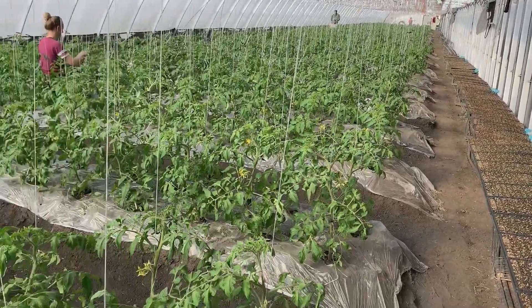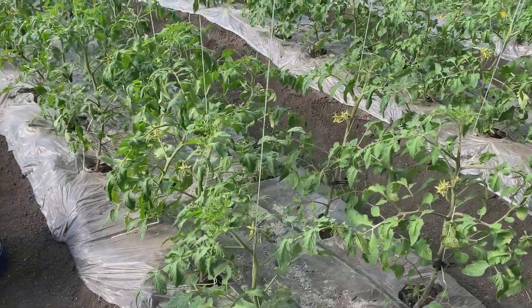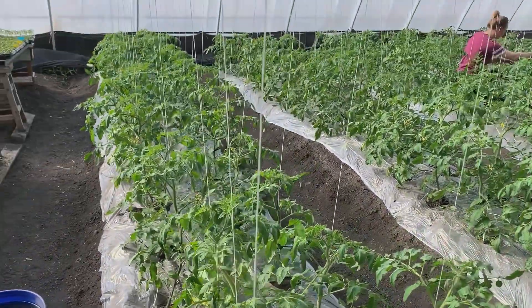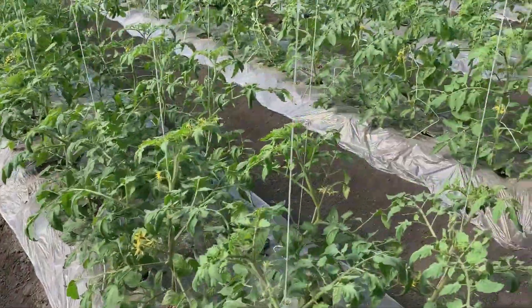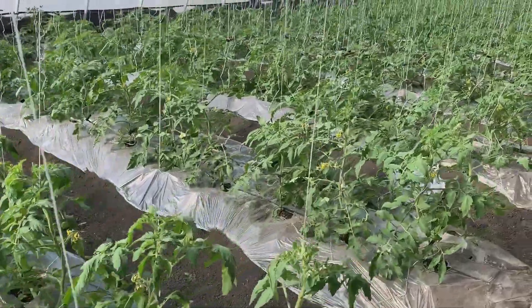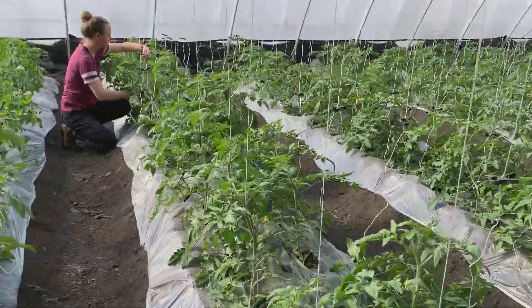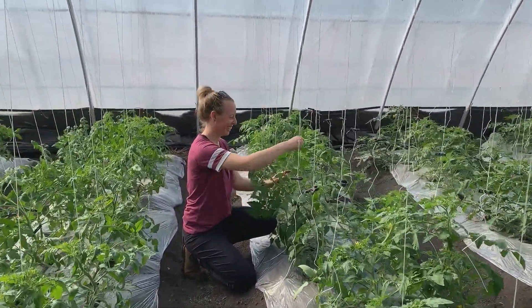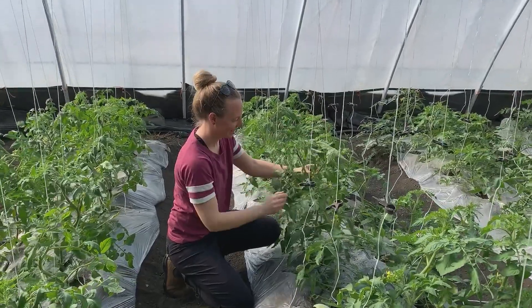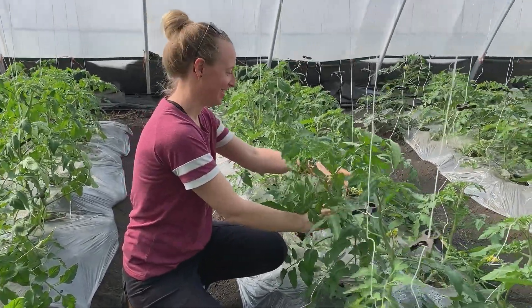Today's task is to put tomato seedlings on trellis. We have finished some already, and we are doing more here. This is Sarah — she's a volunteer helping me out today. Sarah, can you tell everybody what you are doing?